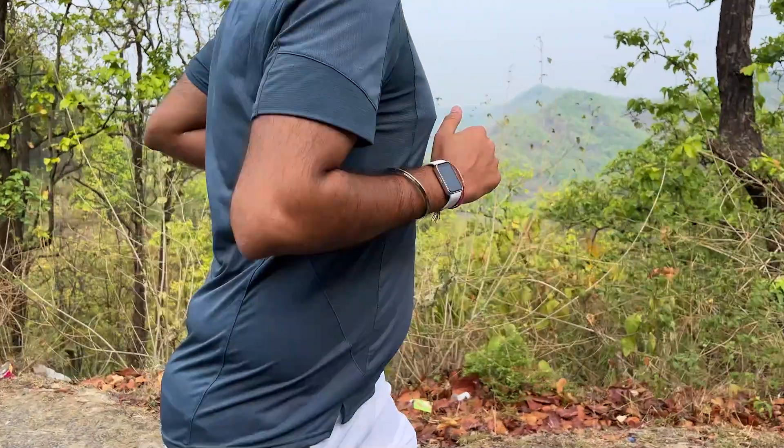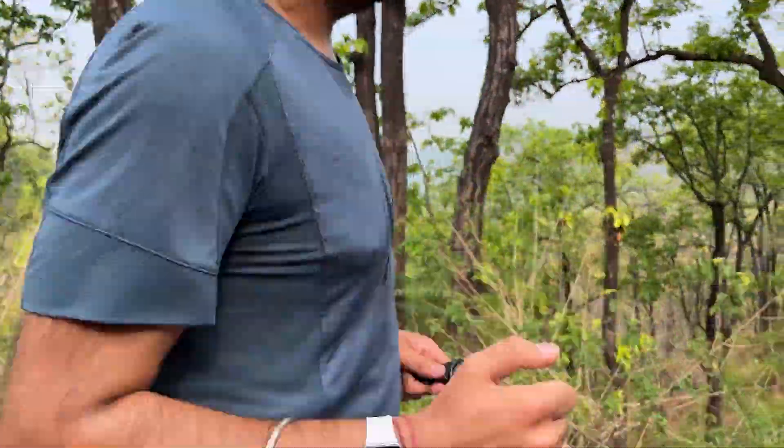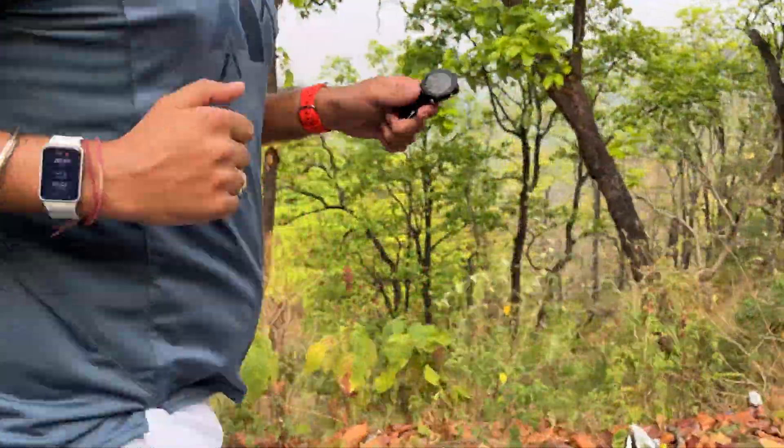Garmin's max heart rate is 171 BPM and the Galaxy Fit 3's max heart rate is 166 BPM. The average and max heart rate are nearly the same. Despite lacking GPS, its heart rate sensor is very accurate.